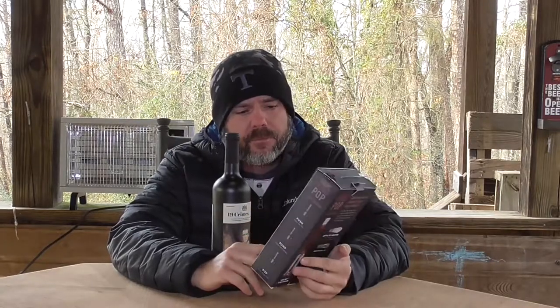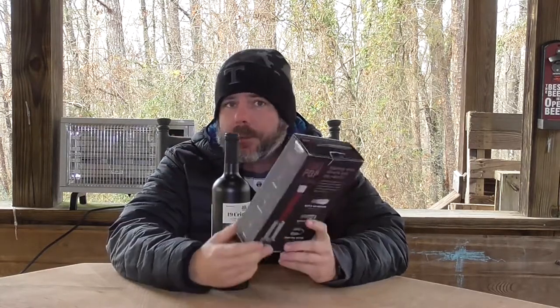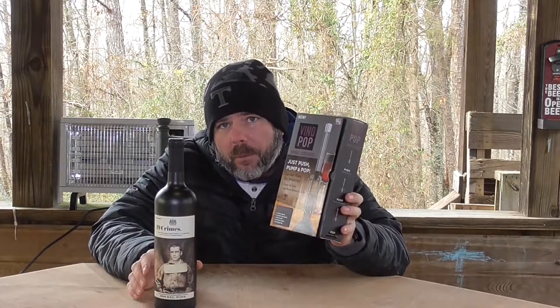Hey guys, Michael Kincaid here. Thanks for stopping by and checking out this video. Today I'm doing something a little bit different other than drone stuff. Not big on doing the as seen on TV, but I had to admit, I picked up a stocking stuffer for the wife — the Vino Pop — and I'm thoroughly impressed. Used this thing the first time out, worked like a charm. So I'm going to show you this little product and how it works.